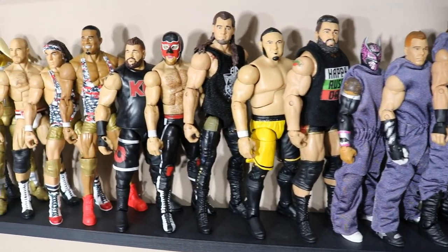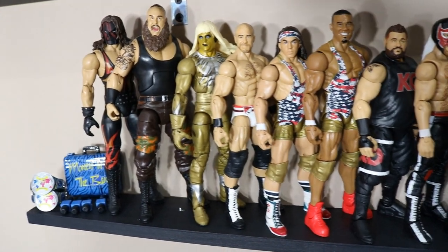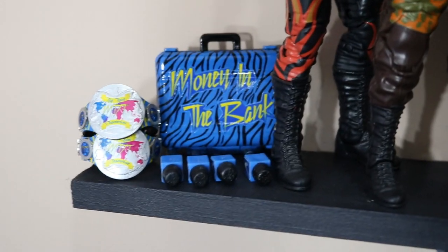Samoa Joe, Baron Corbin, El Generico, Kevin Owens, American Alpha, Cesaro, Goldust, Braun Strowman, and Kane. And down here, we do have the Vindication Money in the Bank briefcase.